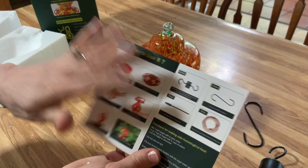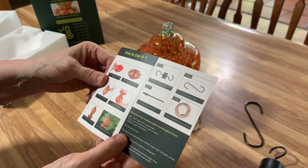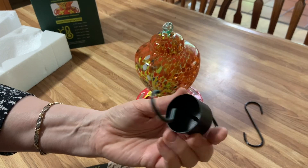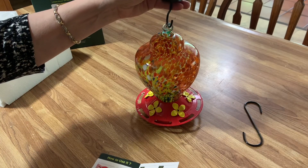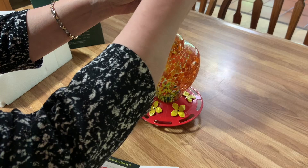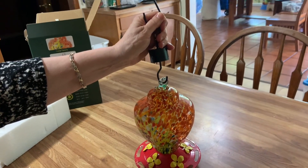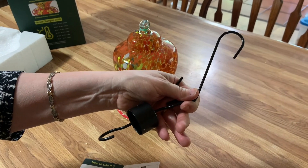Now let's get our little user manual. This is the ant moat — this stops the ants from coming in. You hang it on first like this, and then the top hangs like that. I'll hold it down here where you can see better. Just put those two in together.